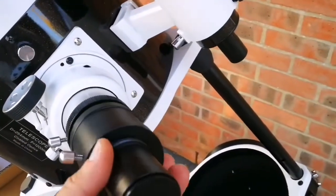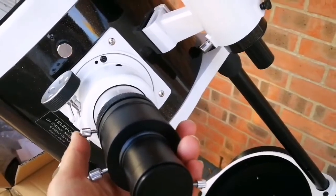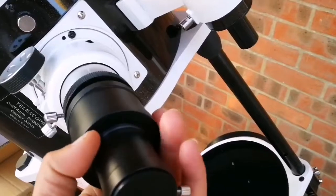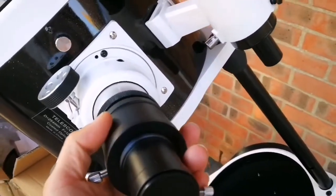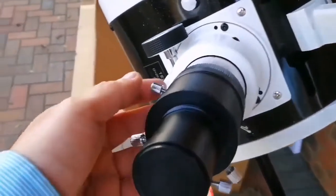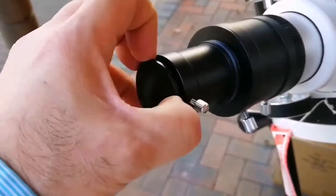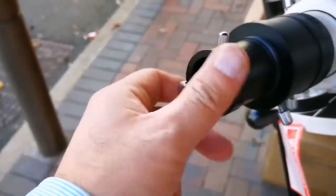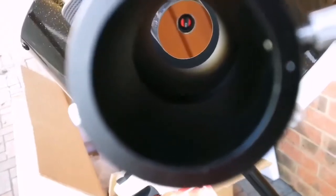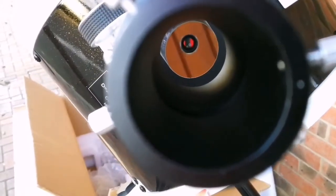This is the eyepiece holder and this is the adapter for two-inch to 1.25-inch. I'll loosen the screws and let it fit into place. I've now fitted the adapter and removed the cap. It's wonderful — I can adjust this to hold it in place. This is the view for the eyepiece and you can see the roof. Now I'm going to put the eyepiece into this and look at some views.